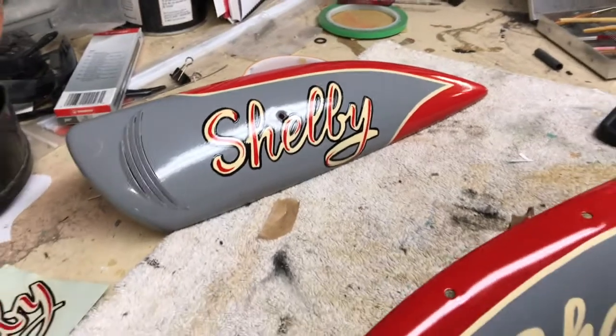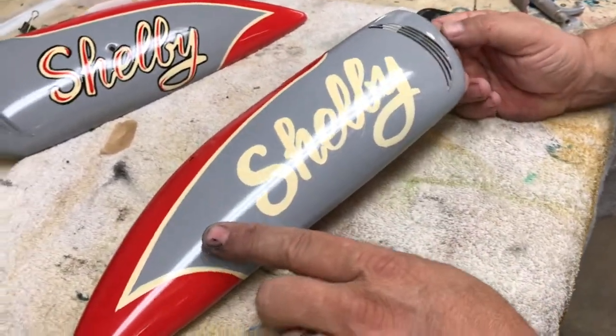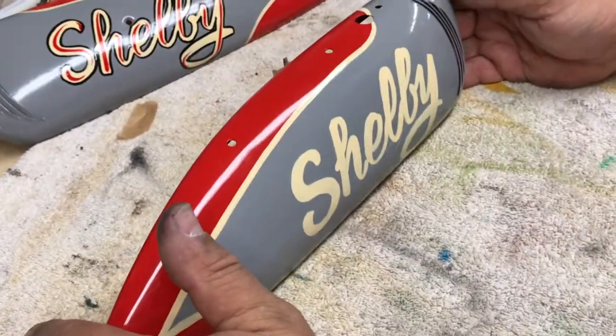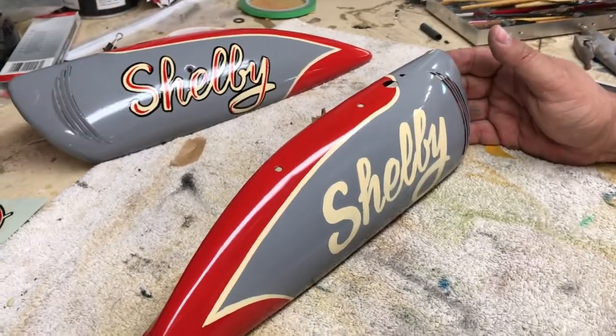Basically I'm using Alpha enamel. I used One Shot to spray the gray field — the enamel field down here. And then I used the Alpha enamel for the tan color. I'm also using Alpha for the black as well as the red highlights.